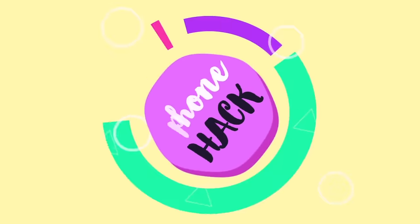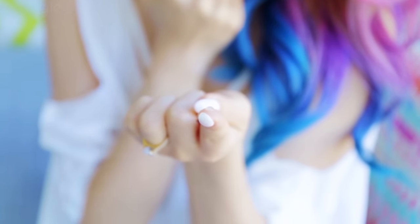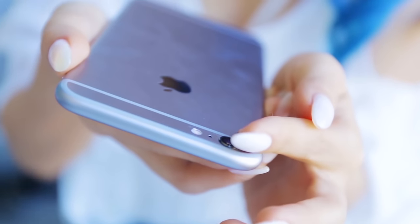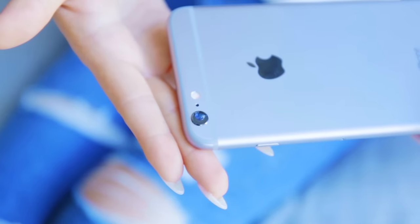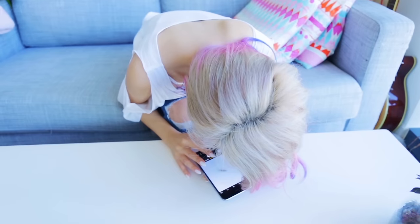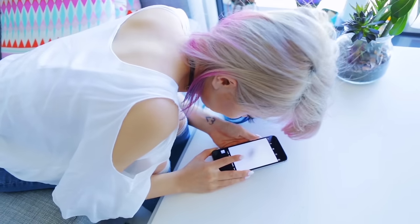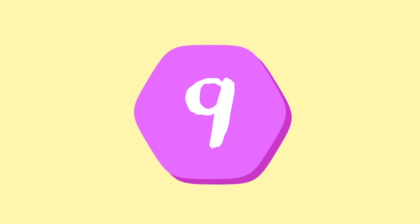Did you know you can turn your iPhone camera lens into the perfect macro lens with simply just a drop of water? Take a little drop of water onto your fingers and transfer this straight onto your camera lens. And now you can take photos of something super small and close up. You can see the veins on this little bug's wings — it is simply insane how detailed this lens has become just from the drop of water.